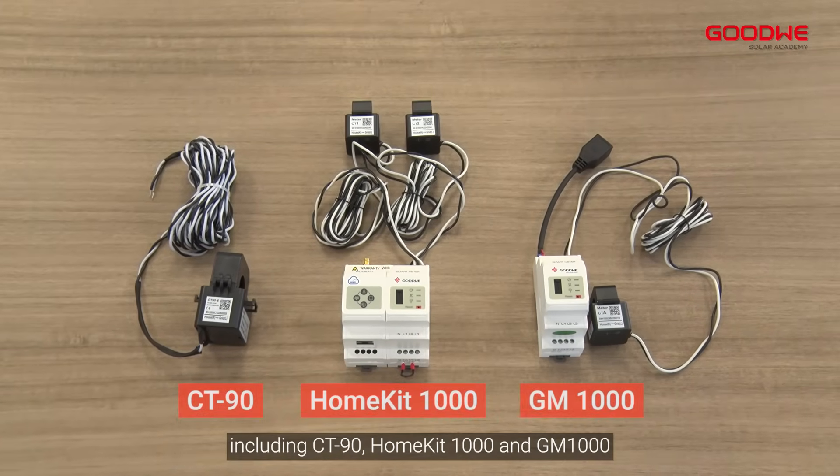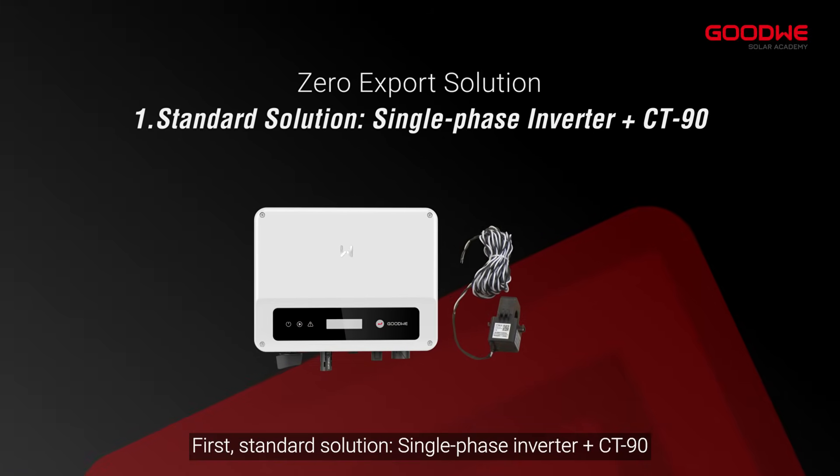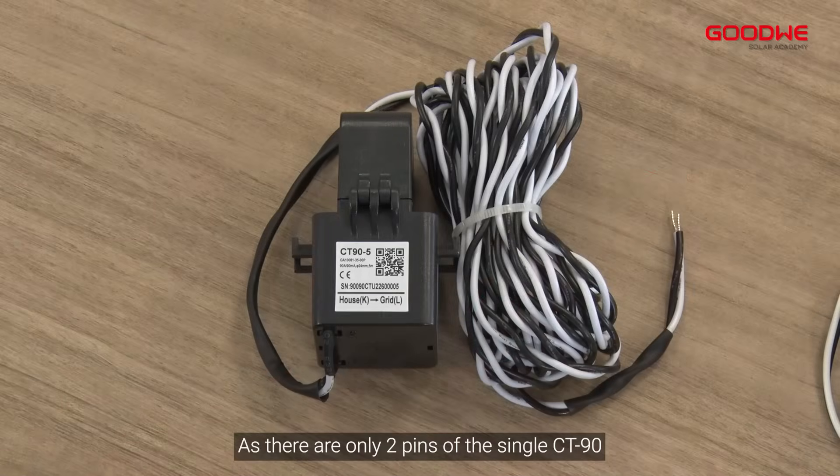Here are the accessories applicable for the solutions we've demonstrated previously, including CT-90, Home Kit 1000, and GM 1000.